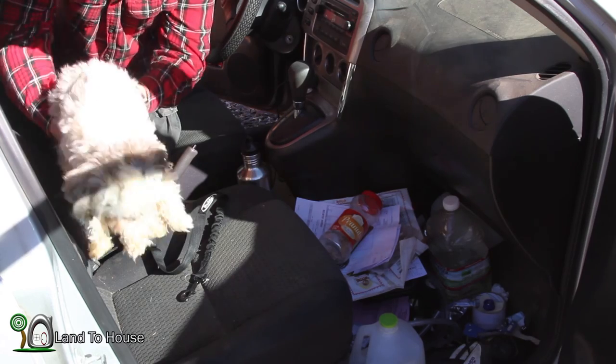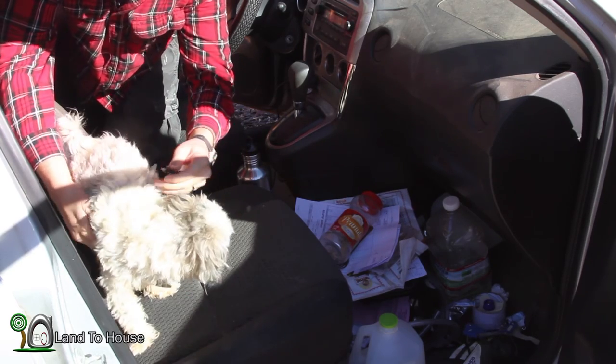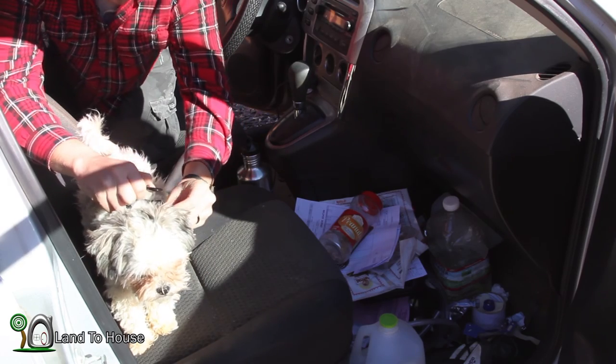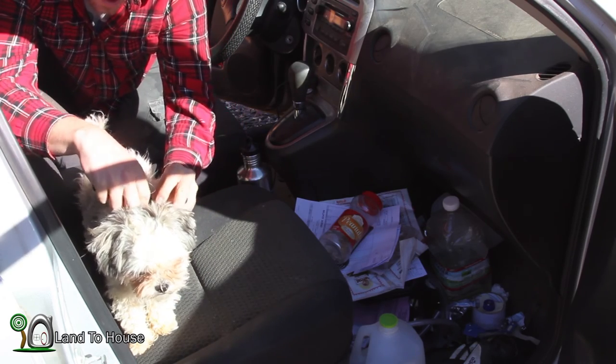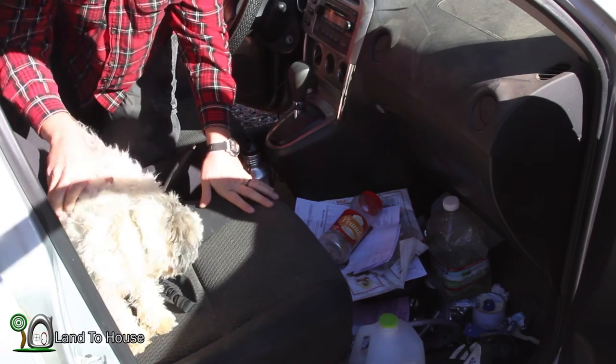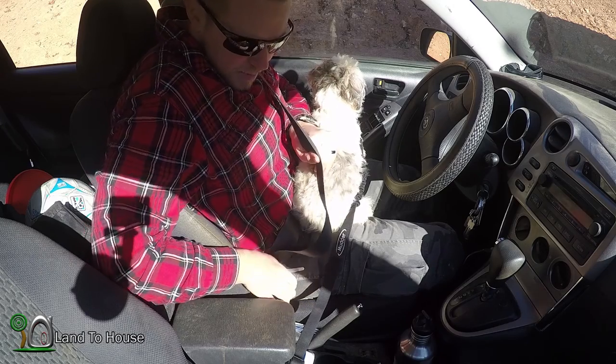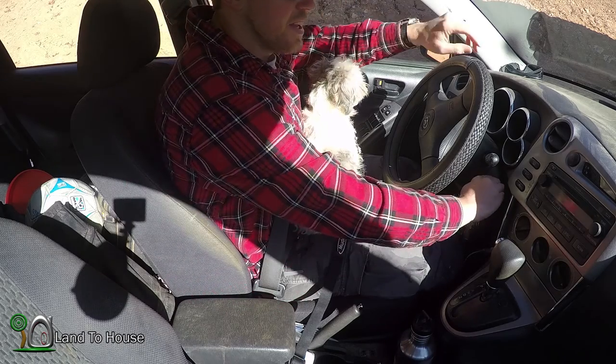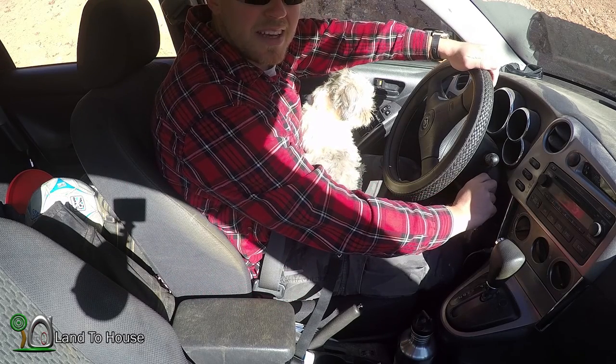We live out in the country, and Wally is not used to having a leash on. But let's get this attached and go for a little ride and see what he thinks about this. I'm going to buckle up, and now Wally is buckled up as well. Let's take a little ride down the road and see how well he likes this.